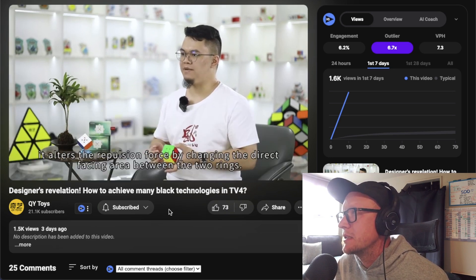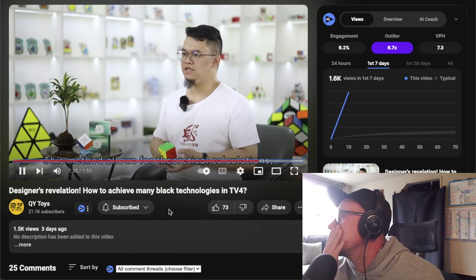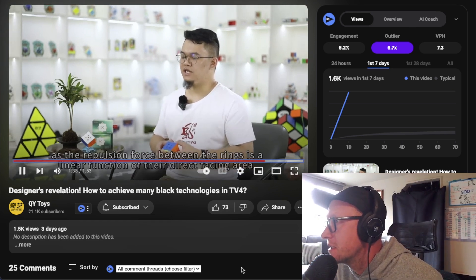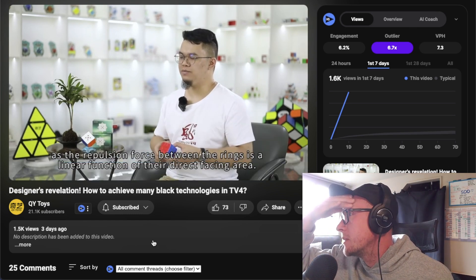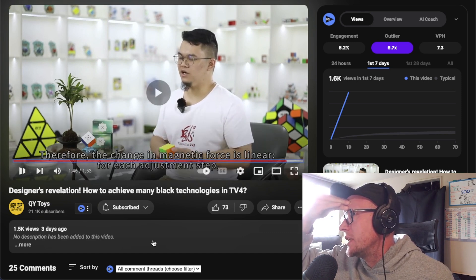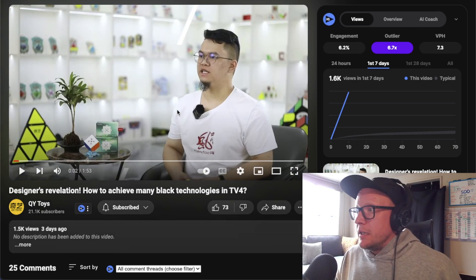Instead of varying the distance between the magnetic rings, it alters the repulsion force by changing the direct facing area. This method allows for theoretical calculations as the repulsion force between the rings is a linear function of their direct facing area. Therefore the change in magnetic force is linear for each adjustment step — the change in magnetic force remains constant. You know what? QiYi is translating physics correctly, but GAN cannot translate their own product names correctly. GAN, I am available for some translation consultancy work — I charge a lot.